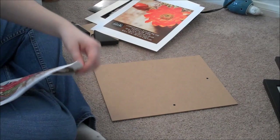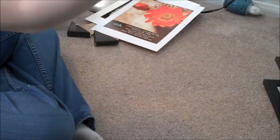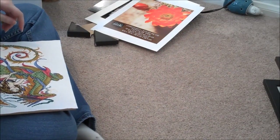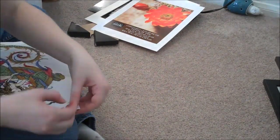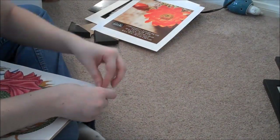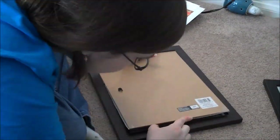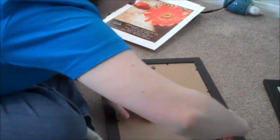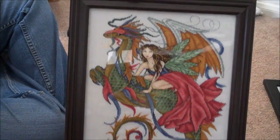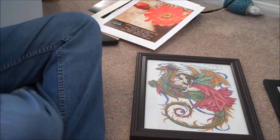There we go. Okay, just had to make sure. There she is. Alright, I'm going to do this — hopefully it's not super crooked. Here is the fairy dragon cross stitch.